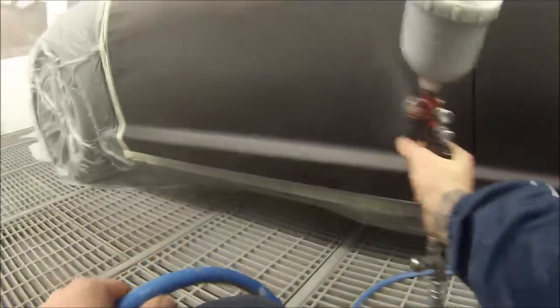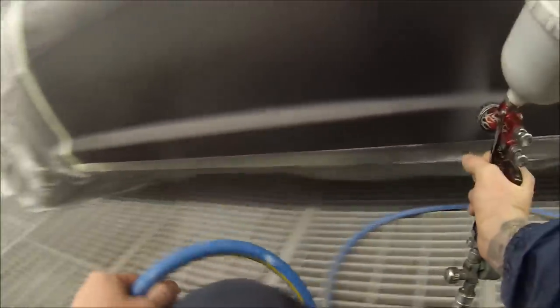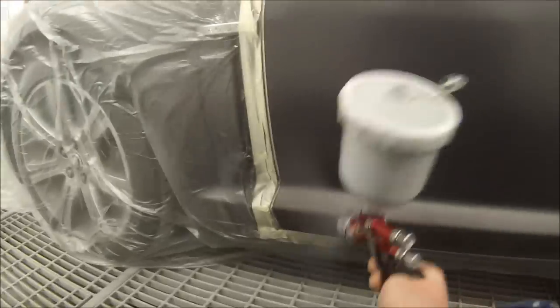The metallic is a two-sided piece of aluminium — it's a flake — and the pearls are a five-sided mineral. If you put it on too heavy, it's going to end up flowing with the flow of the paint and it's not going to reflect the light. That's why I want this coat on nice and just medium wet, not too dry, not too heavy.